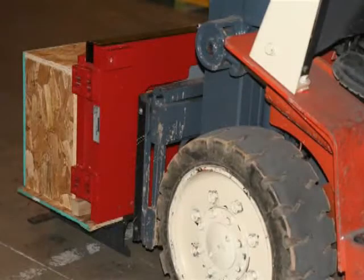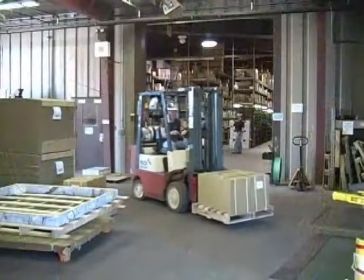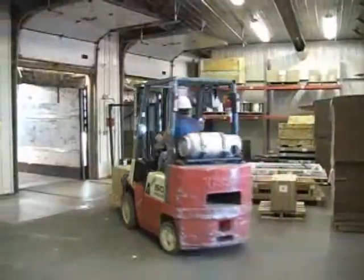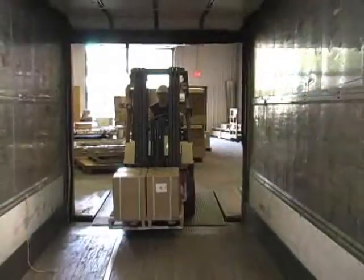All CLS models are factory calibrated and delivered with innovative packaging that allows safe and fast installation. With Rice Lake's new cargo lift scale, simply drive up, lift, secure, and power up the ready-to-work system.